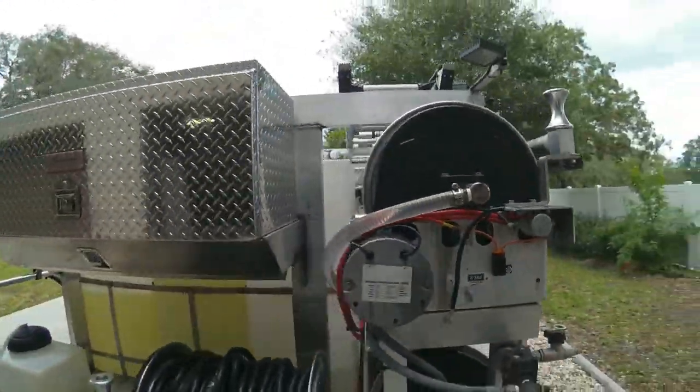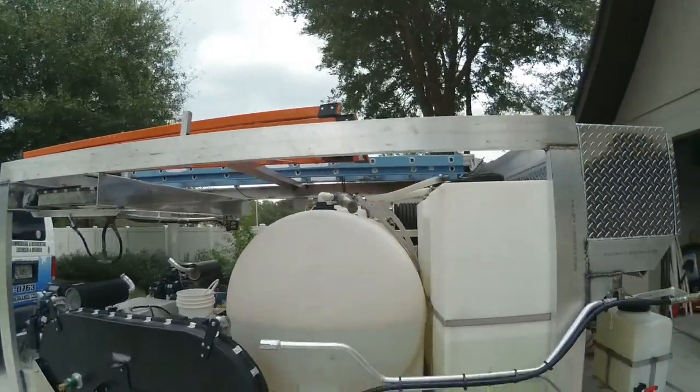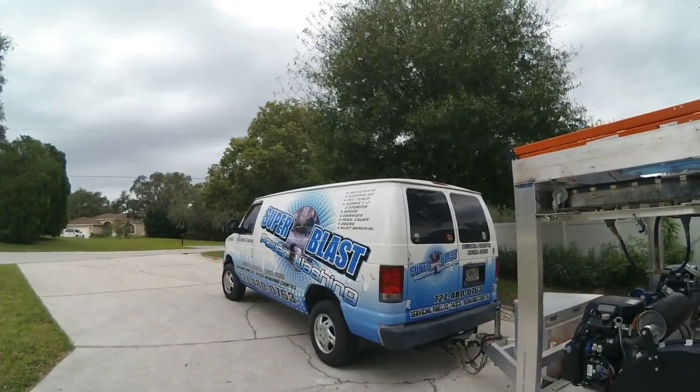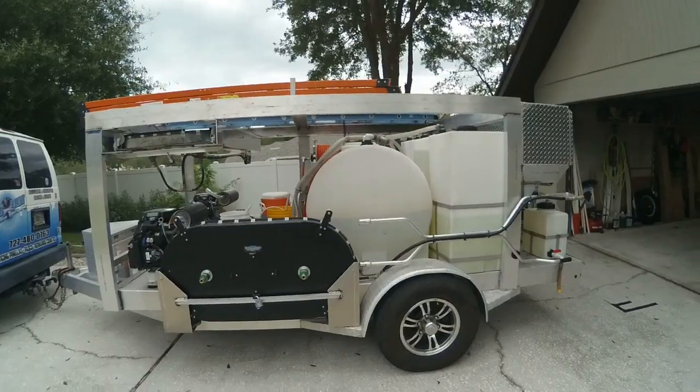Super Blast Pressure Washing has come a long way. Started with a little wooden trailer and a four-gallon-a-minute machine — you just had to drag it around the yard. Anyway, when you want it done right, call Super Blast Pressure Washing Incorporated and we'll get her done for you.